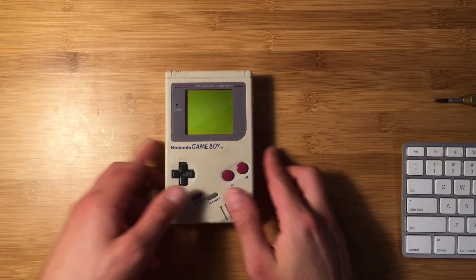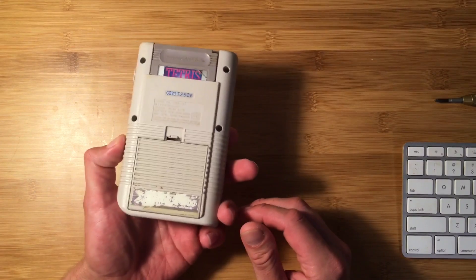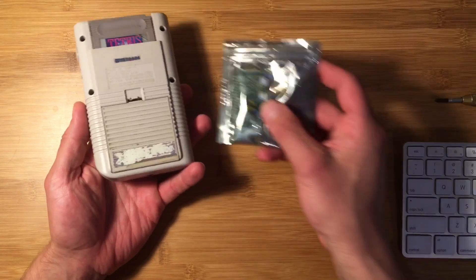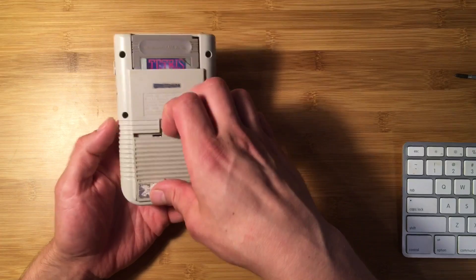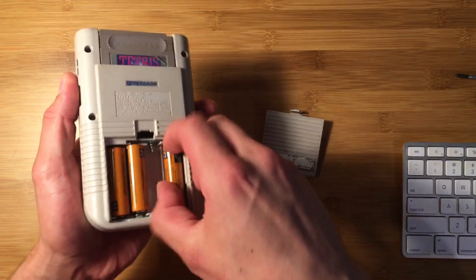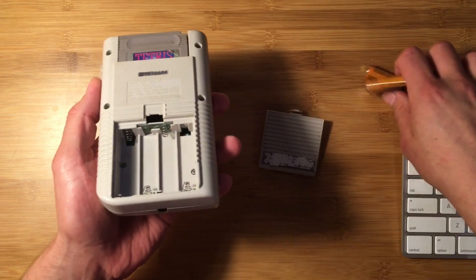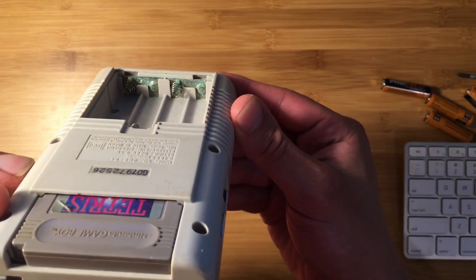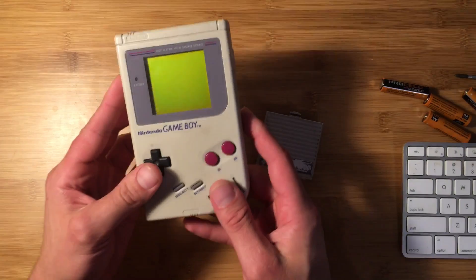Today I'm going to show you how to remove the corrosion from your original Game Boy's battery terminals. I bought this Game Boy broken on eBay for 20 bucks to make a Raspberry Pi Zero Game Boy with an emulator, then I realized it probably doesn't work because the battery terminals are extremely corroded. This can happen if the Game Boy is sitting around for a very long time with batteries in it. Batteries leak out and a chemical reaction causes this corrosion, but it's really easy to clean and most of the time your Game Boy will start working again.